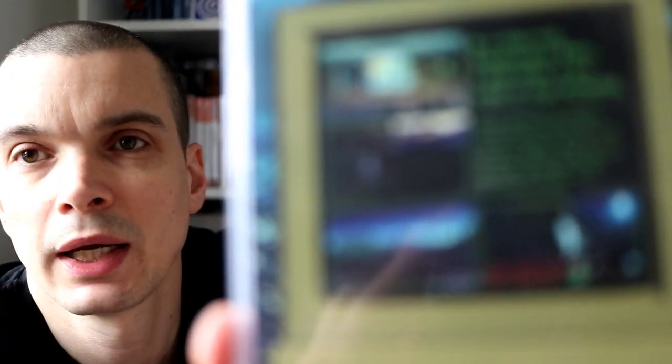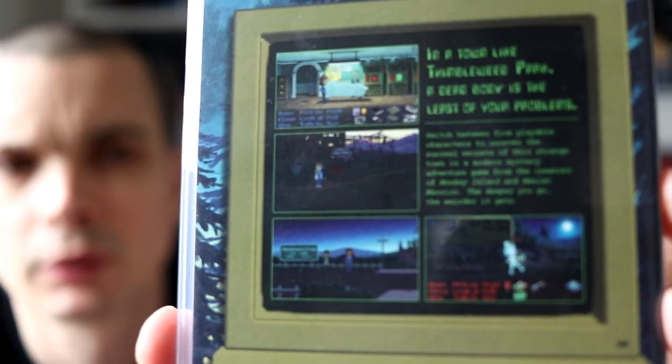First we've got Thimbleweed Park. If you don't know about this, it's basically a point-and-click adventure game made by Ron Gilbert and Gary Winnick — the guys who made Monkey Island and Day of the Tentacle, some of my all-time favorite games. It's got the same SCUMM interface from the old LucasArts point-and-clicks. I've only played it for an hour or two but it is really good — it's got that sense of humor the Ron Gilbert LucasArts adventure games had.